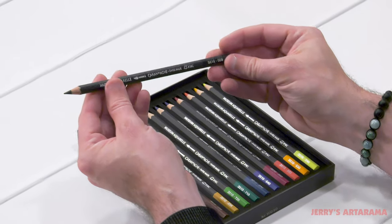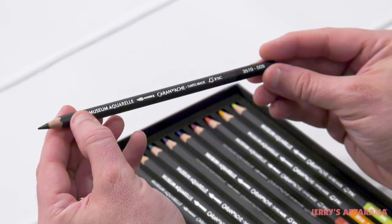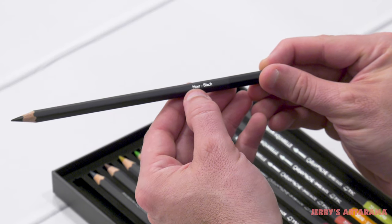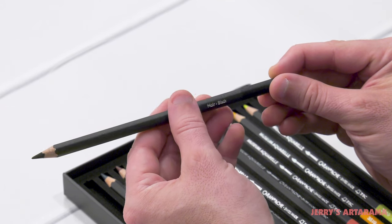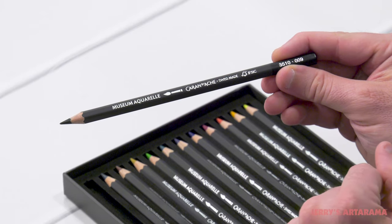The pencils look pretty large. These are not a traditional size pencil, so this is probably a thicker three-plus millimeter lead. You can see the pencils have the names in what I guess is Swiss or French, and English, along with the pencil numbers and all the information.